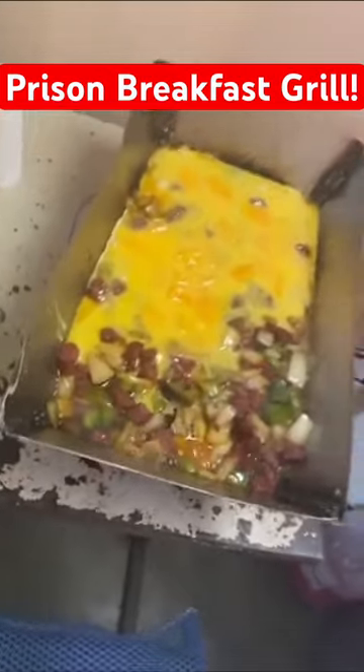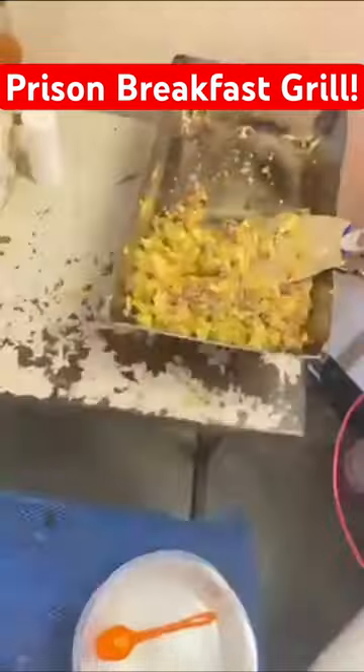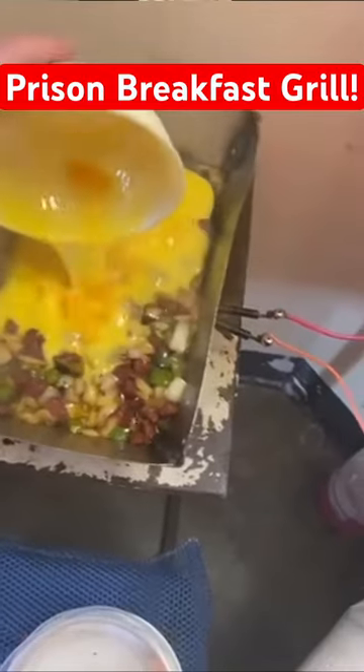Then you just pour it over your sausage, peppers, and onions. Tortillas, cheese, and sausage get sold on the canteen, but the other ingredients are bought under the table from a kitchen worker.